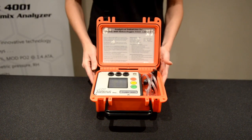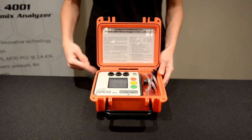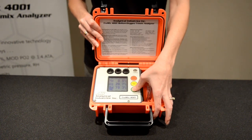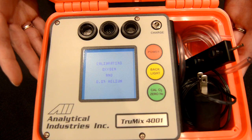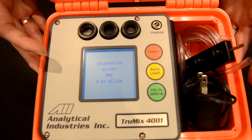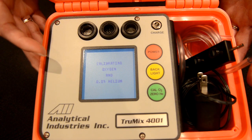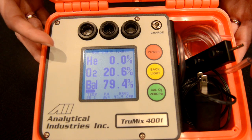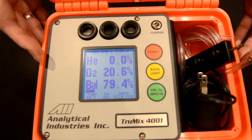Calibration of the TrueMix analyzer is very simple. We expose our sensors to the surrounding atmosphere and press the green calibration button. This calibrates the oxygen sensor at atmospheric concentration and zeros the helium sensor at the same time. Once the unit has successfully passed calibration, that will be displayed, and you're ready to start sampling.